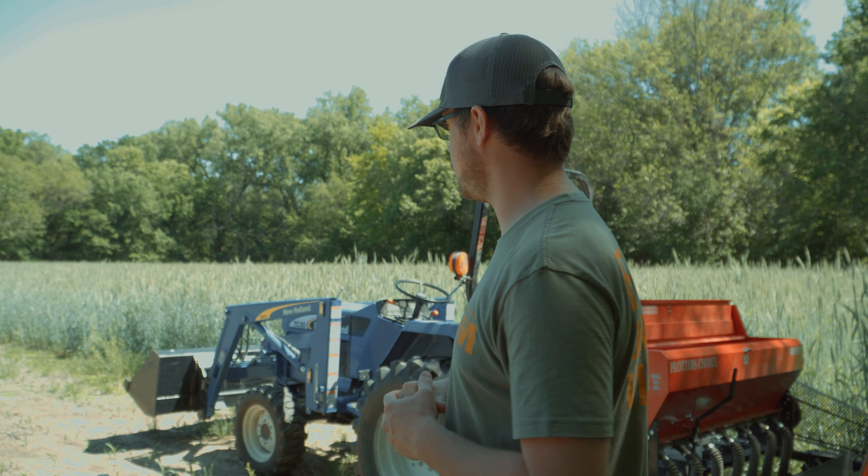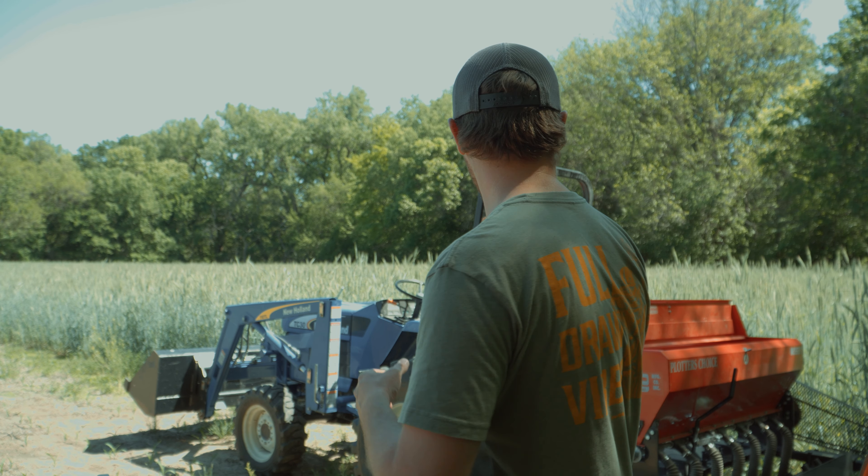How's it going HuntStand? It is May 18th today. We have a beautiful day in south central Nebraska. I got my dad here with me. We're down here on our home farm and we're trying something different.